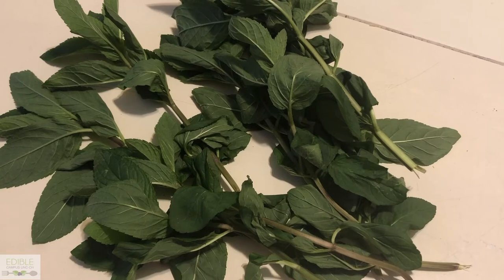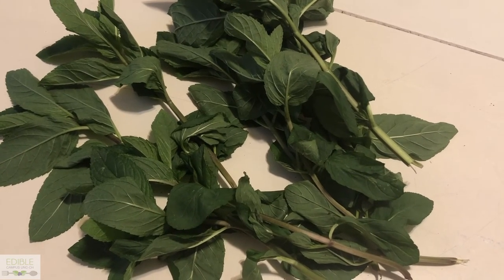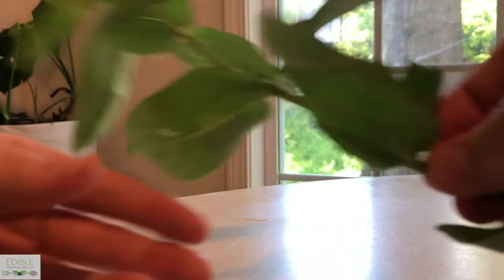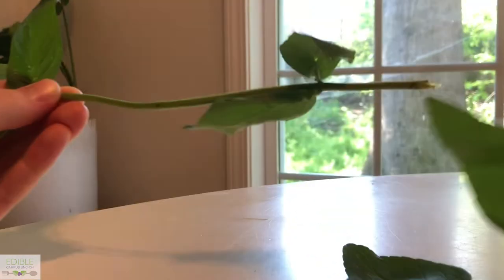So if you pick mint directly from a garden, this is probably what it's going to look like, and the first thing you're going to want to do is take the leaves off of their stem. Removing the leaves first is important because the stem retains a lot of water, so in order for the leaves to dry evenly, you're going to want to pluck them from the stem before placing them in the paper bag to dry.